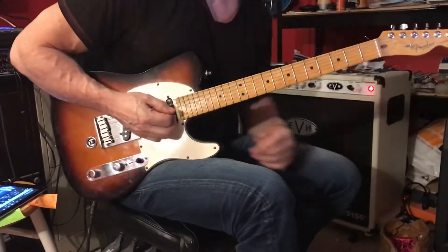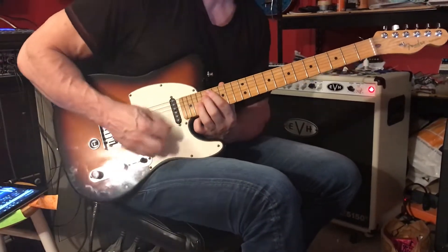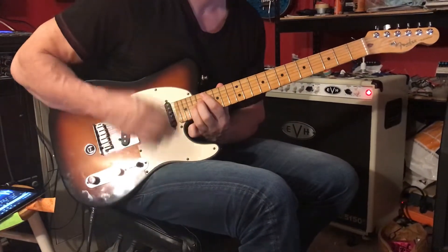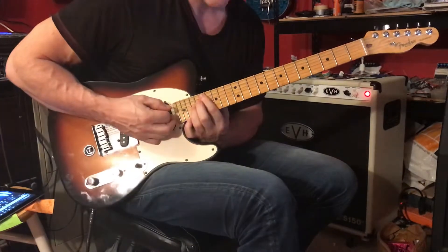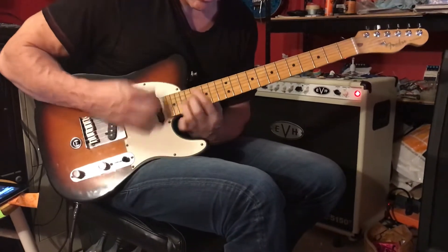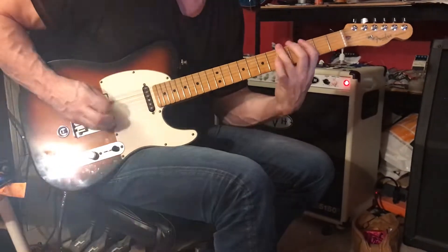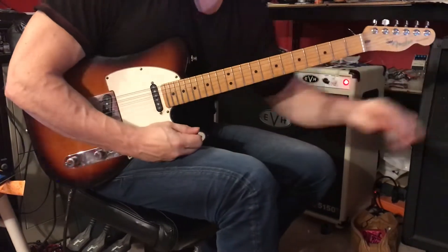And then we have seventeen and nineteen. And slowly we have — don't slide too far because you need to get back real fast. And that takes us back to the section that goes — we're going to play that eight times.